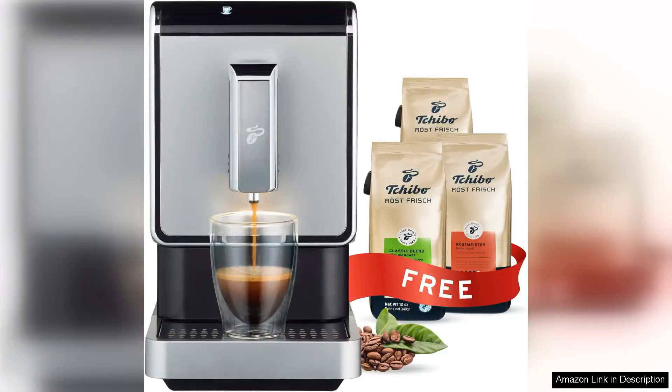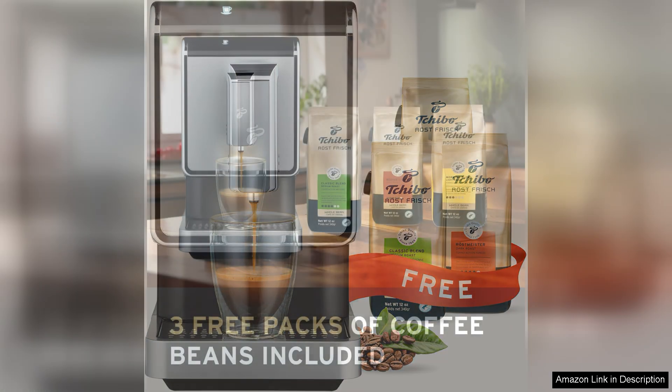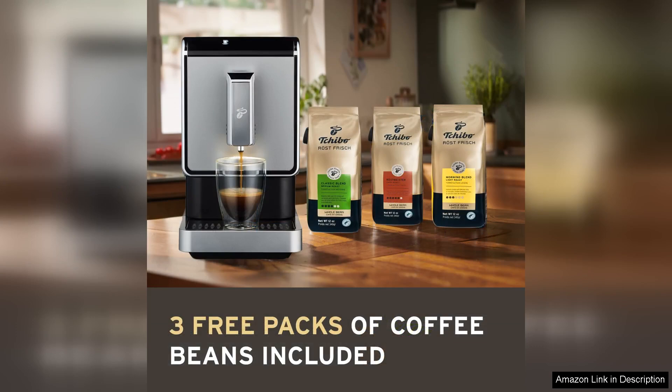The Tipo 8 ounces espresso machine is a gem for coffee enthusiasts seeking convenience without sacrificing quality. This automatic espresso maker boasts an integrated grinder, allowing you to enjoy freshly ground beans for each cup. The streamlined design fits perfectly in any kitchen, and its intuitive interface makes it user-friendly even for beginners.